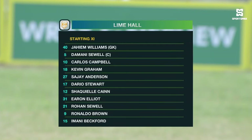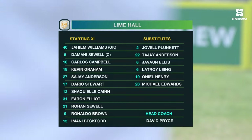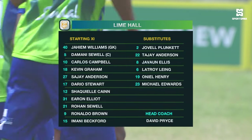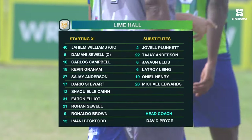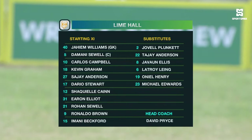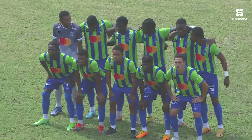As we take a look at the Lime Hall starting lineup, Jaheim Williams is between the sticks. Damani Sewell, the captain, is part of a back four which includes Jay Anderson, Kevin Graham, and Dario Stewart. In the middle of the park, number 15 Imani Beckford on the left and Carlos Campbell, the dangerous number 10, holding the fort in the middle. Ron Sewell — brother of Damani — Shaquille Kane, and Aaron Elliott will play behind Ronald Brown, their number nine. Lime Hall play a 4-2-3-1 formation.